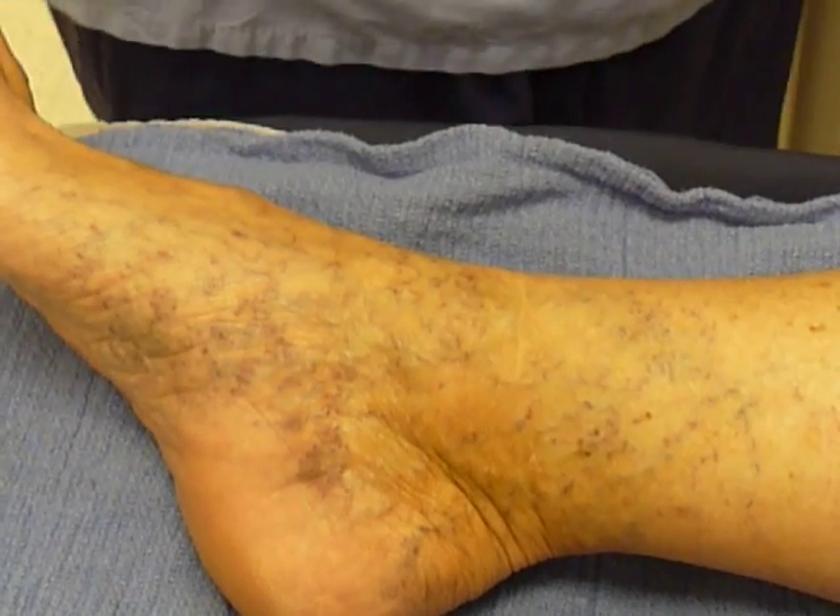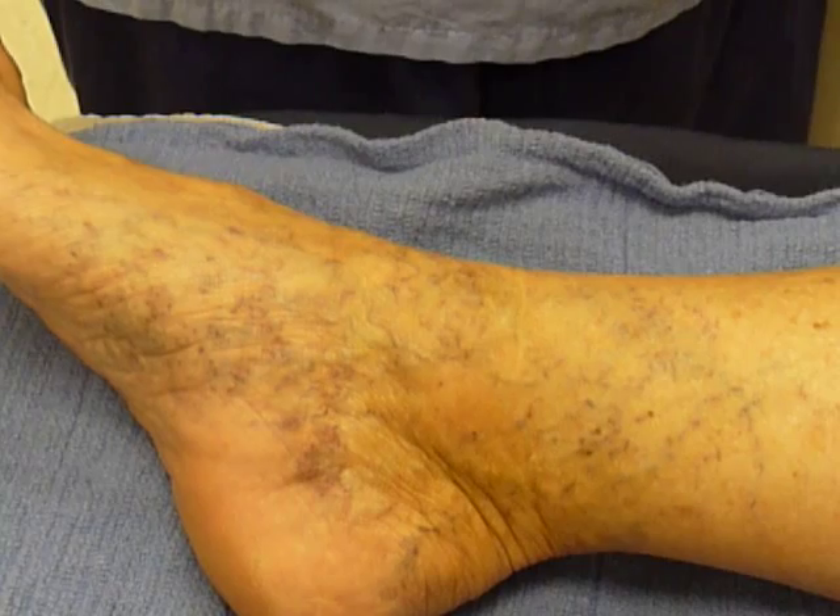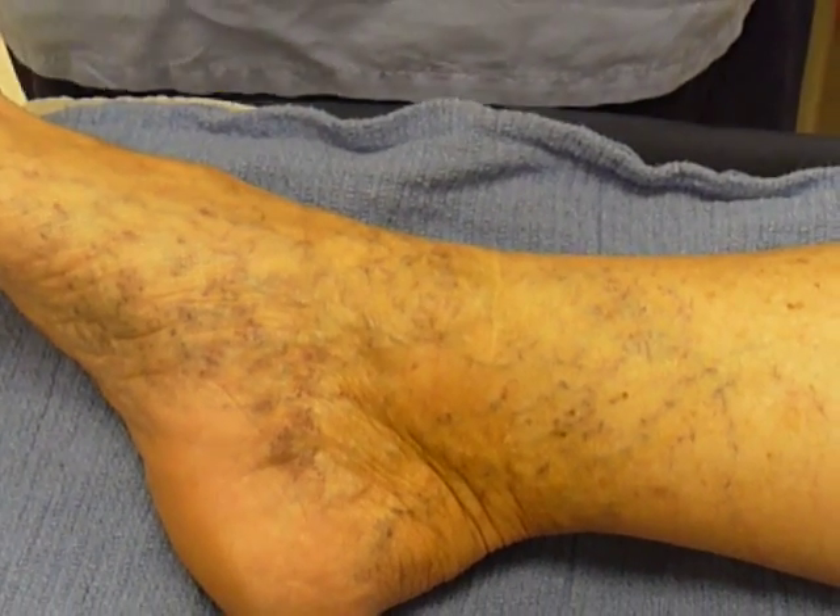She's presenting with a lot of symptoms including aching, pain, heaviness, tiredness, fatiguing, itching, burning, and throbbing in the leg.